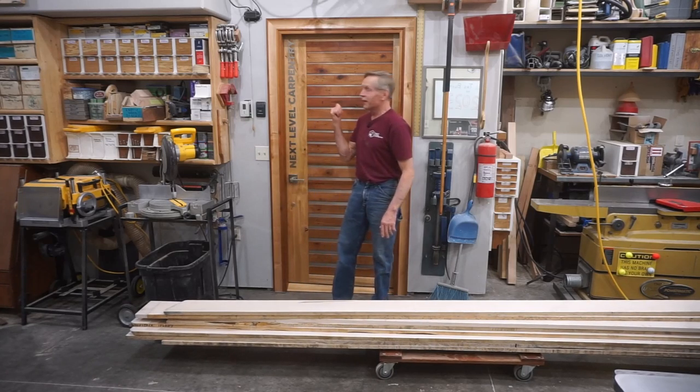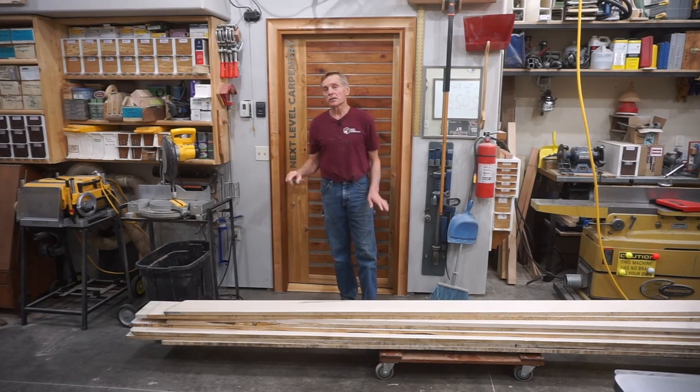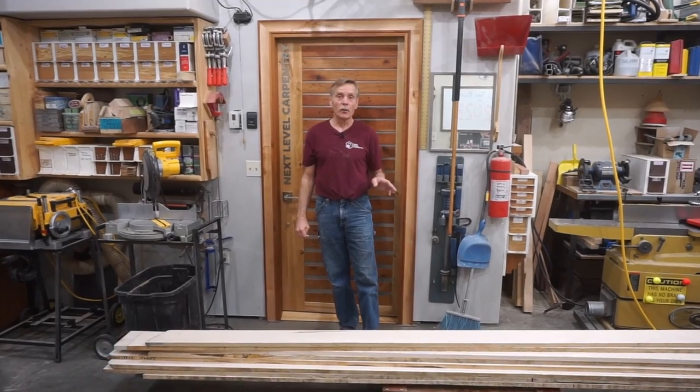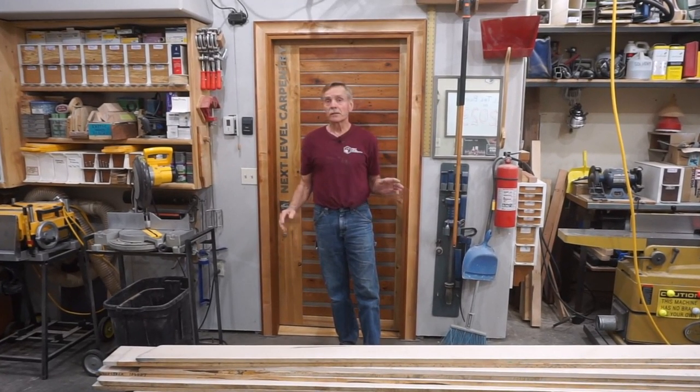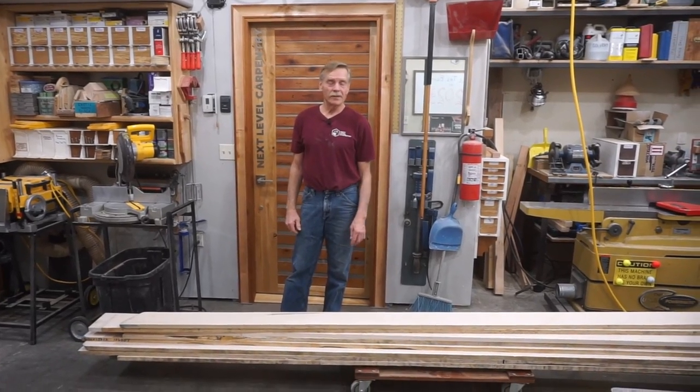Hi guys, thanks for checking out Next Level Carpentry, where I'm going to show you what it takes to change this pile of soft maple boards into a stack of custom design, custom profile, custom milled nickel gap planks for an upcoming remodel project that I'm doing for a discerning client.